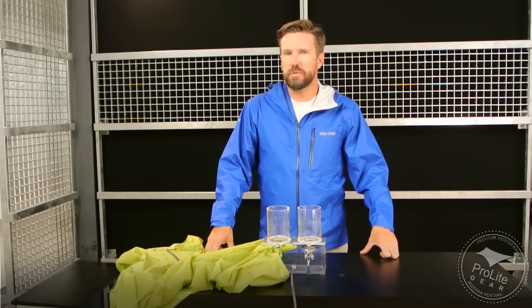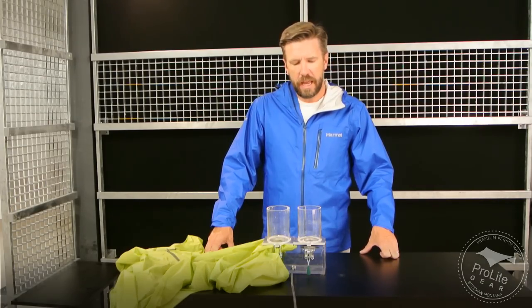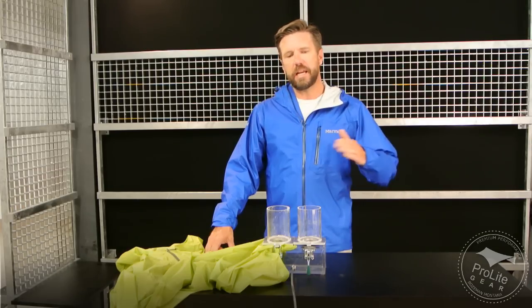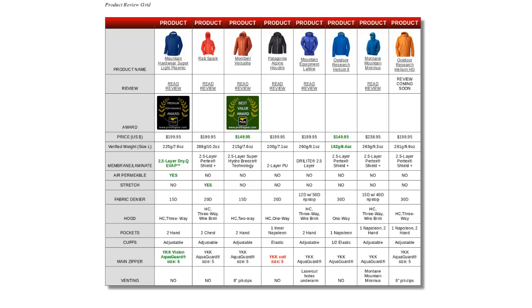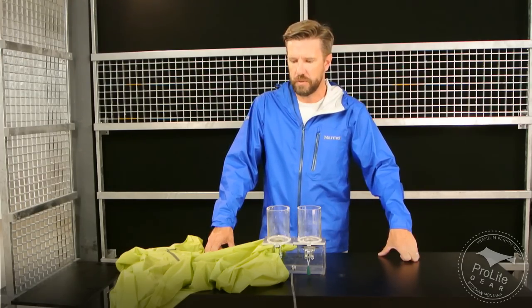Hi, this is Craig Delliger with ProLightCare and this is a review of the Marmot Essence Jacket. This is a lightweight rain jacket that one of our viewers asked us to review after we did our series of videos on the best lightweight rain jackets. Like I did with those other jackets, I'll put all the specifications for this jacket into that product comparison grid in that article back at ProLightCare. I'll put a link to it in the description below if you're watching this on YouTube.